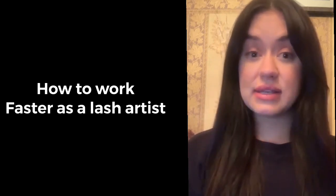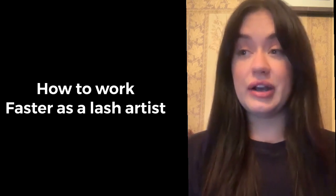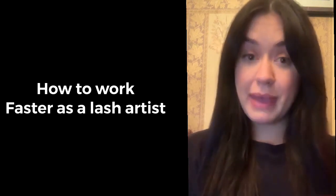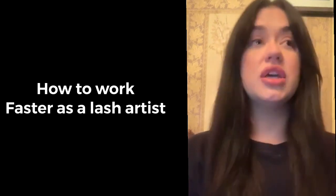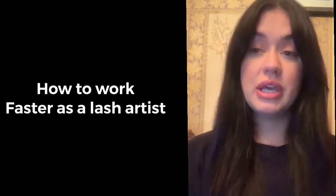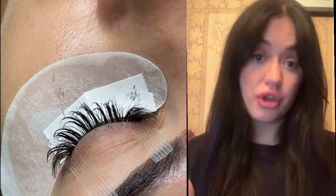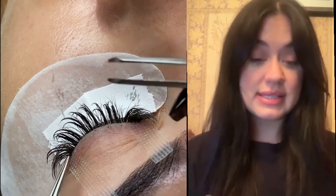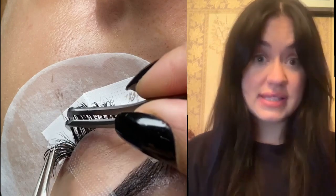What I suggest — what I started doing — is practicing on a mannequin. Usually you get a mannequin if you do a course with Thousand Lashes. Whenever you have time and you don't have any clients, you can practice on your mannequin. But the only thing with a mannequin is it's always the same doll — the same amount of lashes, the same face.